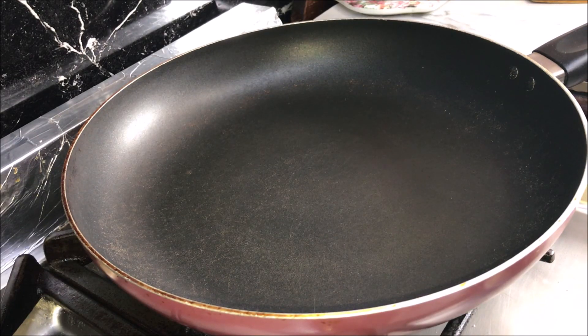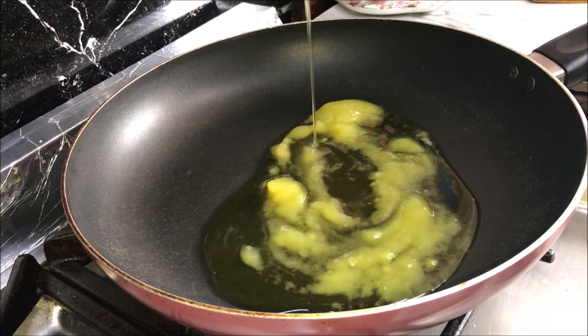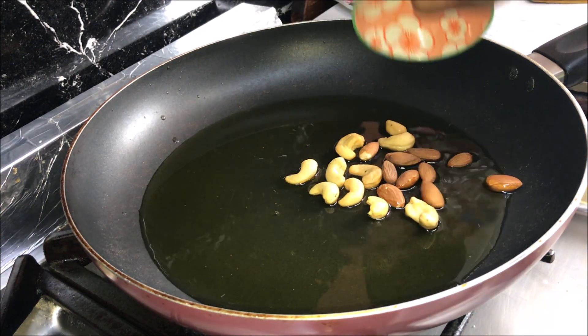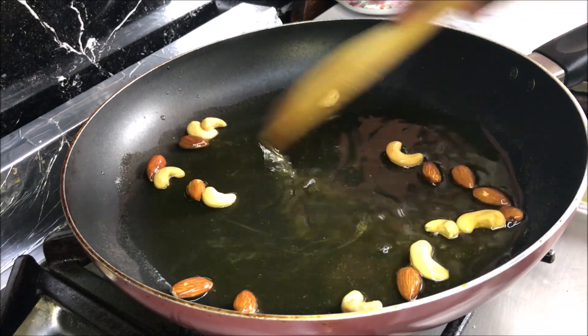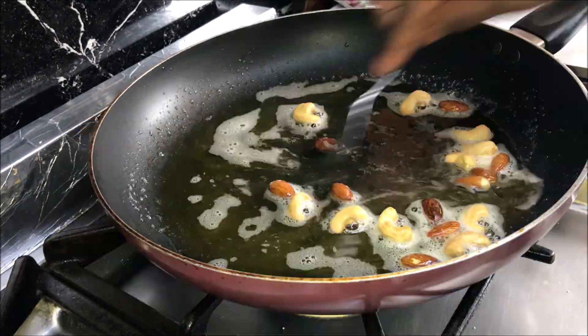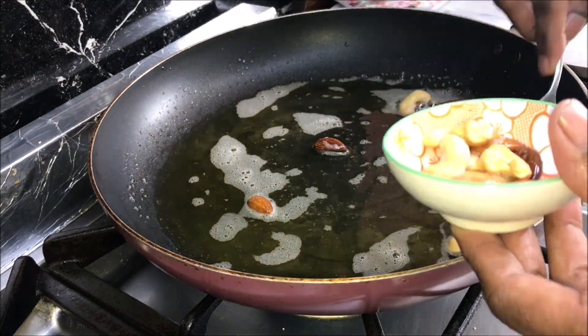Take a non-stick fry pan, put it on medium heat, add ghee and heat it until the ghee has melted. Add cashew nuts and almonds and fry until the cashews have a light brown color, stirring continuously. Take them out in a dish and put aside.